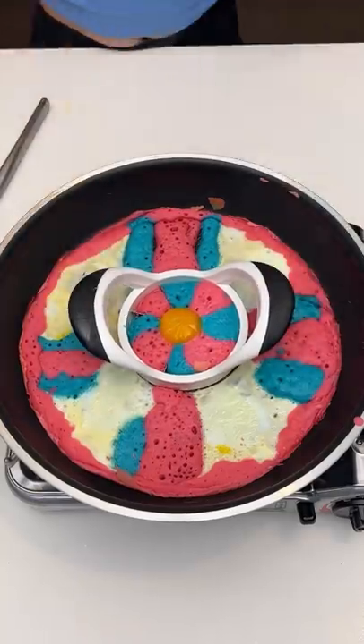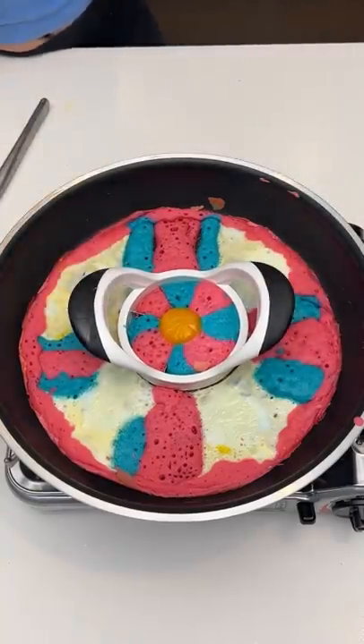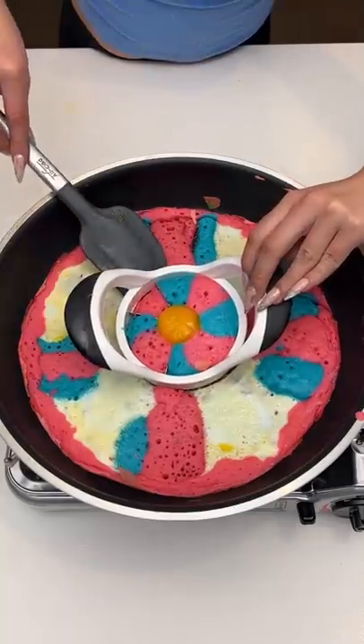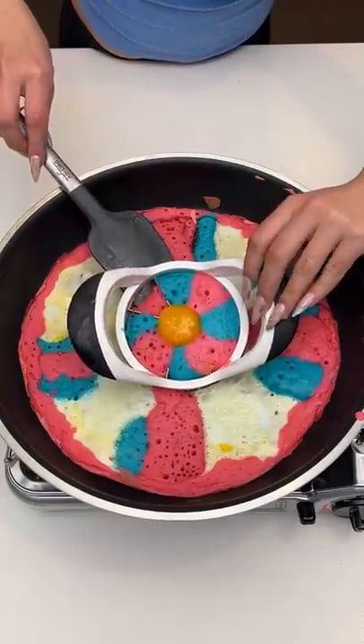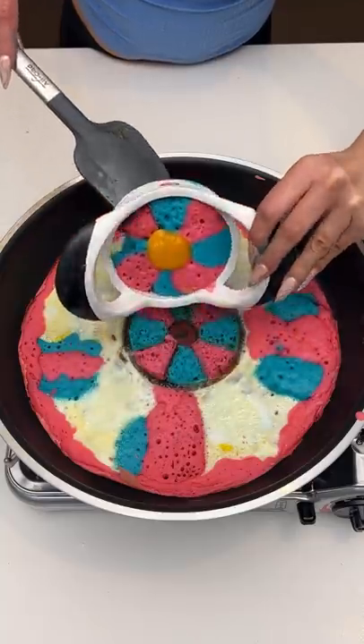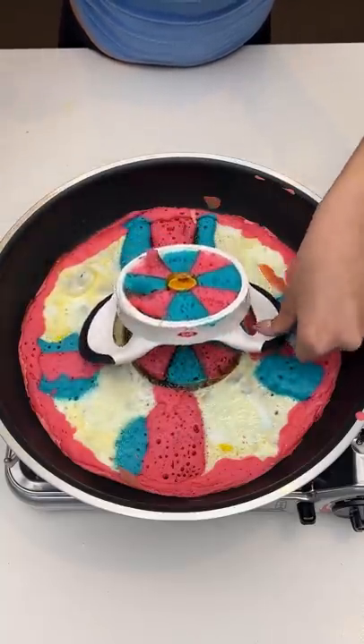All right, I am so excited. It is time. Let me see — you make sure this stays in. Oh my god, wow — wait, look for it. Oh my god.